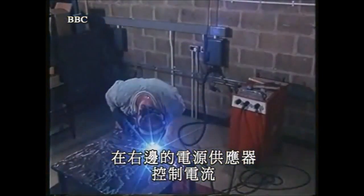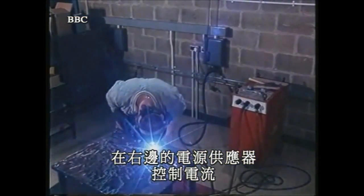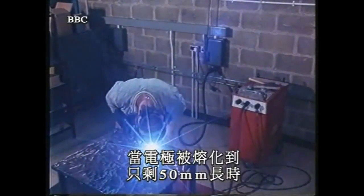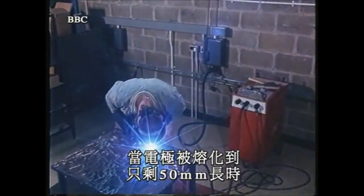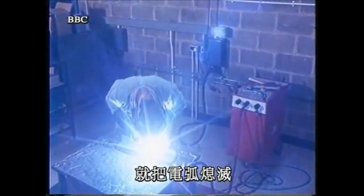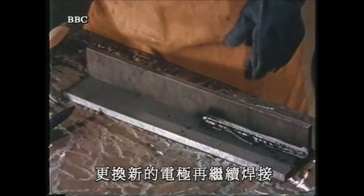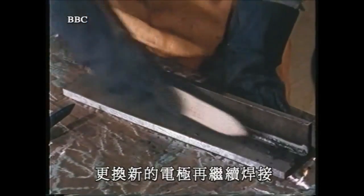The current is controlled by a power supply unit, which gives a consistent electrode melting rate. When the electrode has been melted to a length of about 50 millimeters, the arc is extinguished. The solidified slag or flux is then removed and welding continues with a fresh electrode.